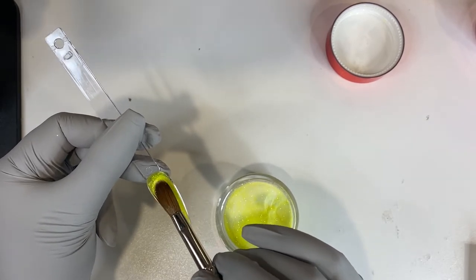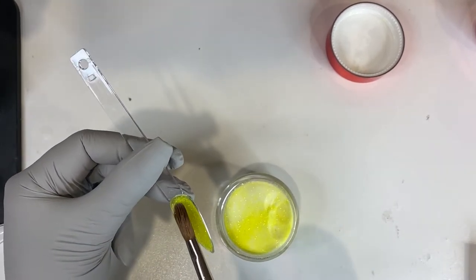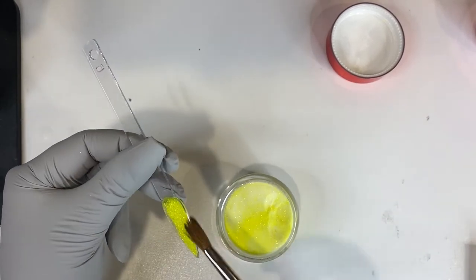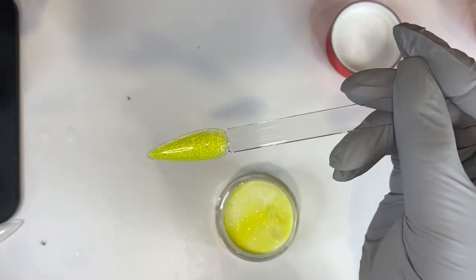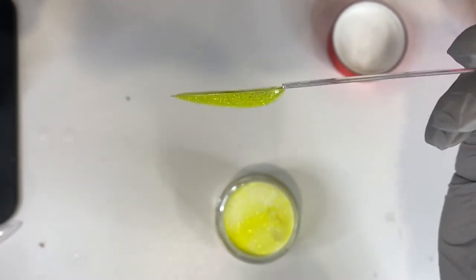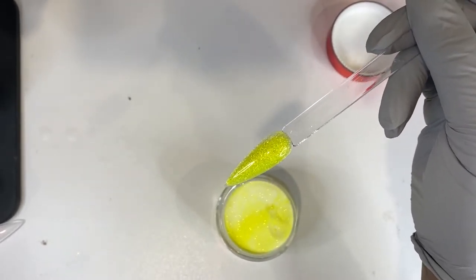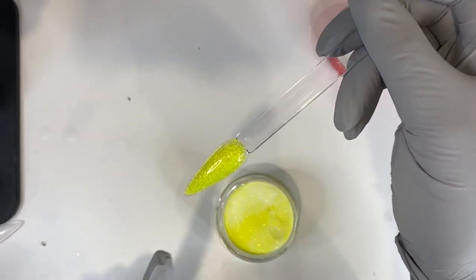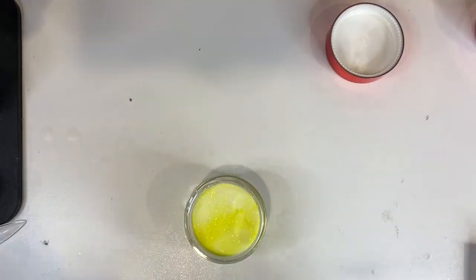I'm loving this glitter. I'm definitely excited to see about that other purple color — whether it's chalky — because I know vibrant colors sometimes can be chalky. But my Allure, 10 out of 10. Look at the glitter! Is the camera picking this up? It went on like butter. I love this color — 10 out of 10, will recommend. Let's move on to the next one.